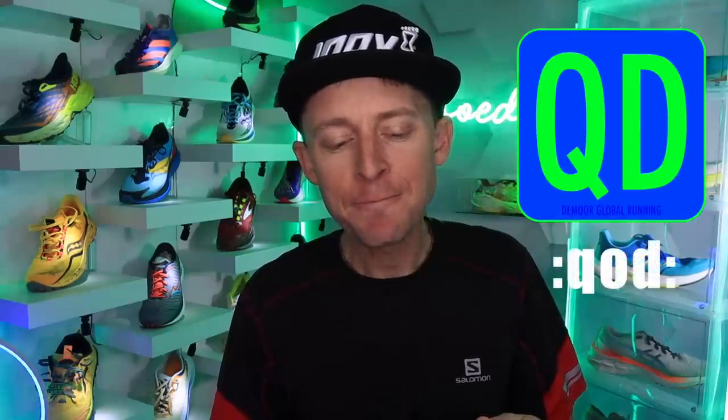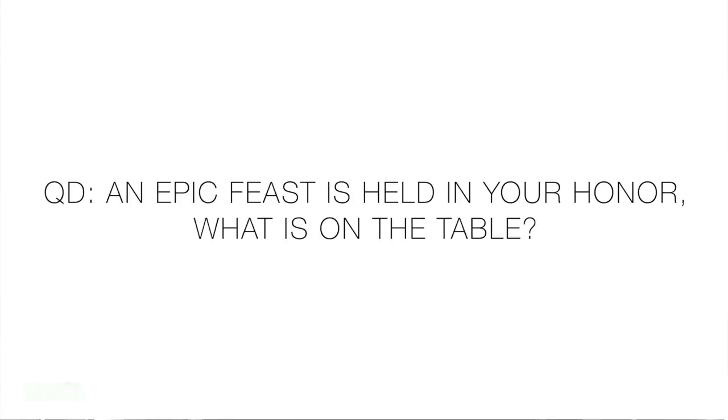Question of the day — nothing to do with trail shoes. We talk about shoes, but we also talk about life: if a feast is held in your honor, what is on the table? What is your favorite food for just a nice, delicious dinner? That's the question of the day.